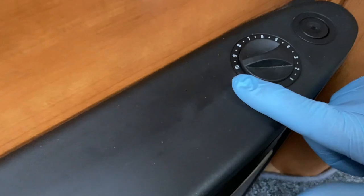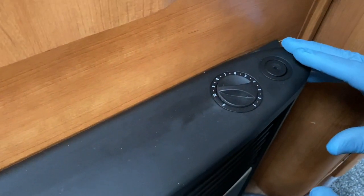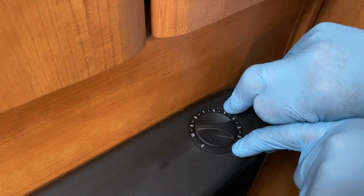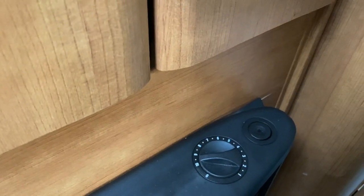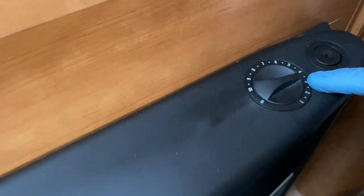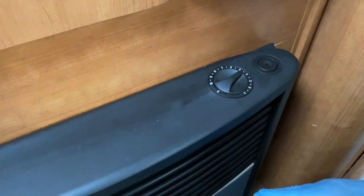The number 10 setting doesn't correspond to a specific temperature — there's no fixed temperature associated with the numbering from 1 to 10. It varies depending on the size of vehicle the heater is fitted into. For a 12 to 14 foot vehicle, settings 1 to 5 may be sufficient. On larger vehicles you'll need higher numbers. I'm rotating the dial down — there, it's just dropped to pilot light at just below 4.